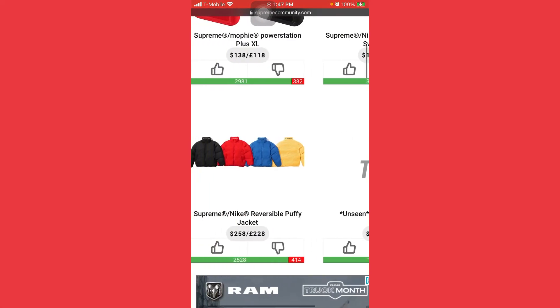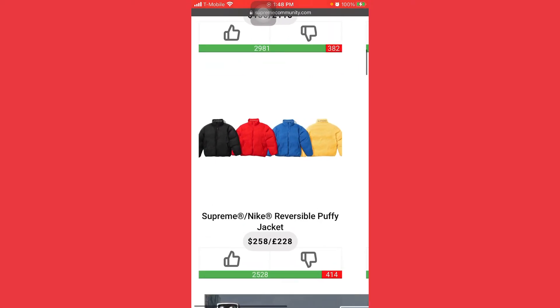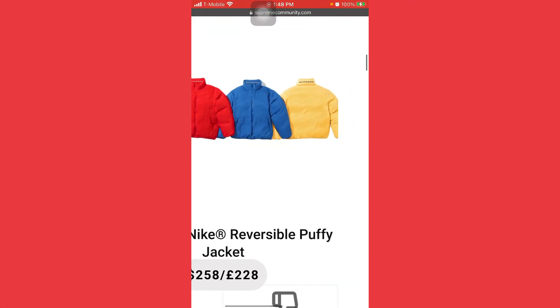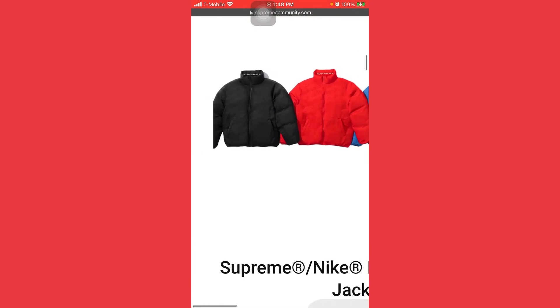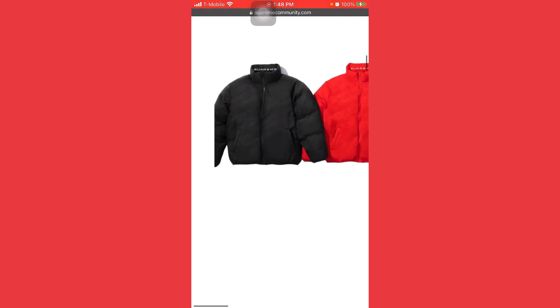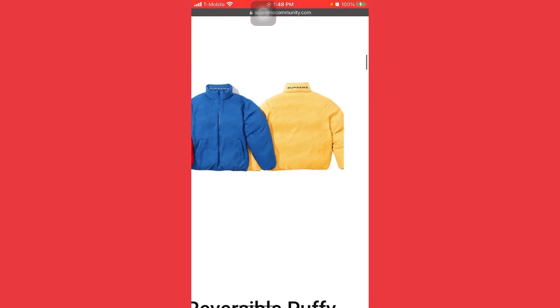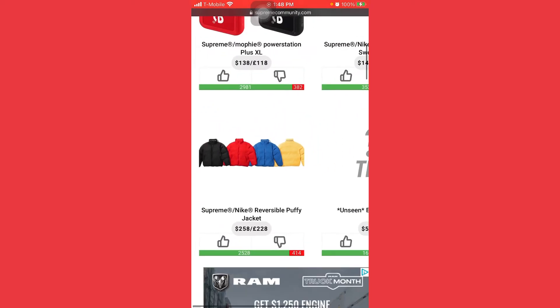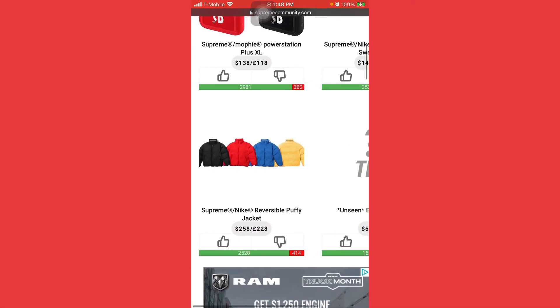My friend said he was gonna pick up the Supreme Nike reverse puffy jacket — it's $258. I'm gonna skip on this. The jacket will definitely hit $300 plus, but I know it's gonna take a while to move. I can't have something sit like that — I really have to keep selling stuff. It will sell eventually, but it's a skip for me.